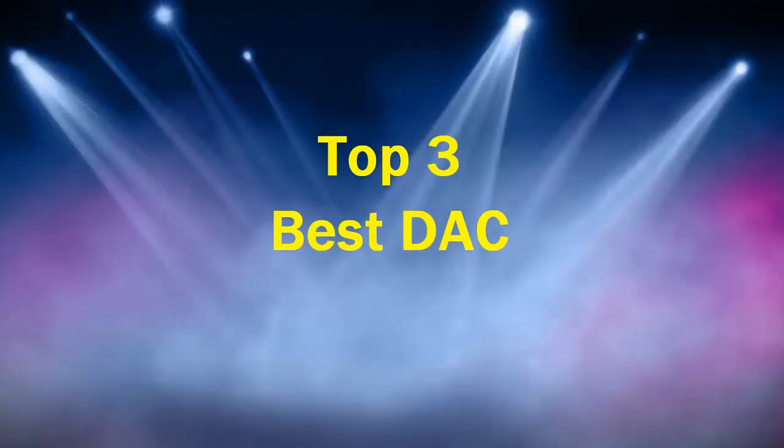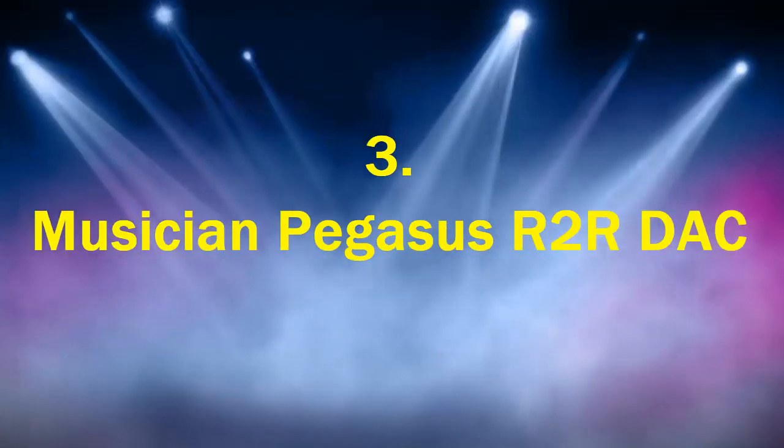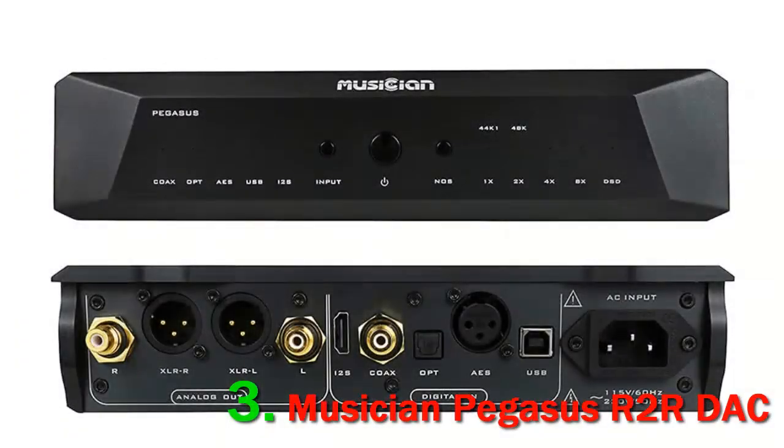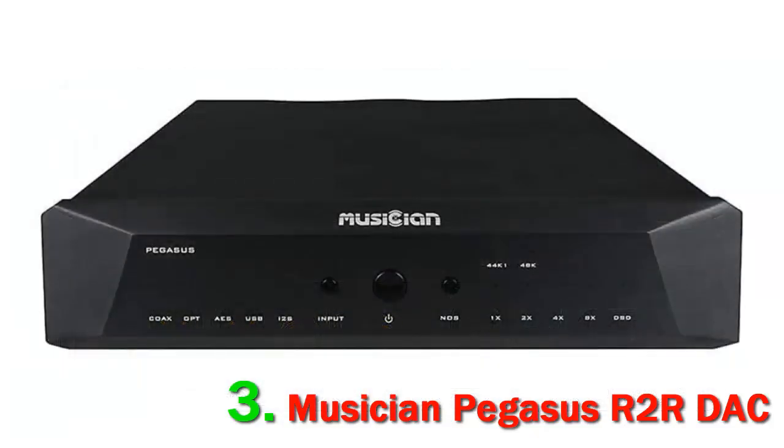Top 3 best DAC. Number 3: Musician Pegasus R2R DAC. Delta Sigma Pulse Modulation DACs are approaching their peak right now, challenging the best audio analyzers on the planet and our hearing abilities.